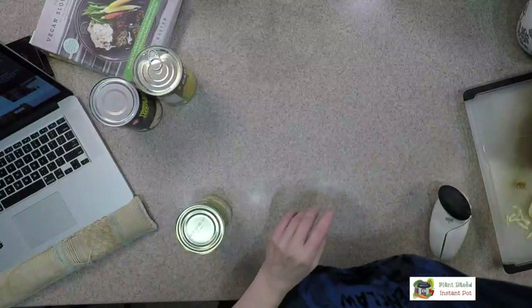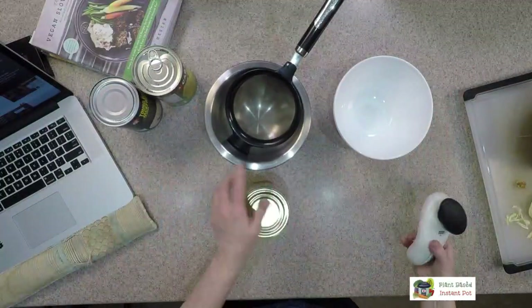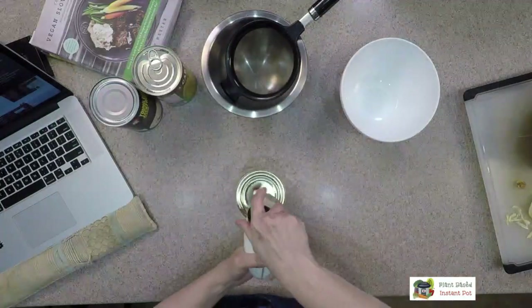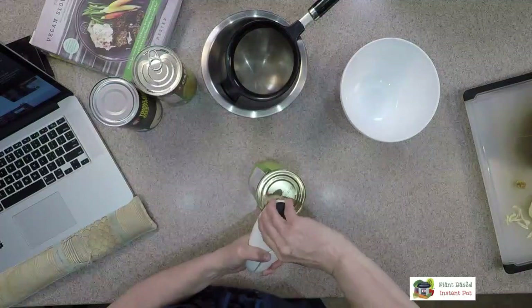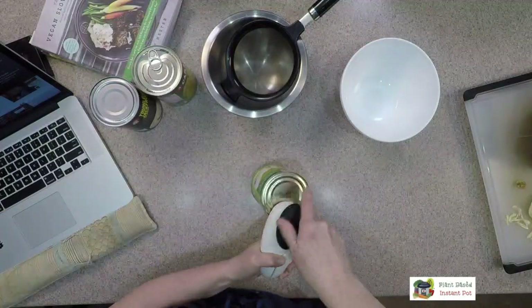We'll use the water version right now. What I typically do is empty it out, strain the water away, and rinse it. With the water version, I don't feel the need to rinse. So let's look at this — if you have other questions, now's an awesome time to ask, because that's more entertaining than watching me open a can.